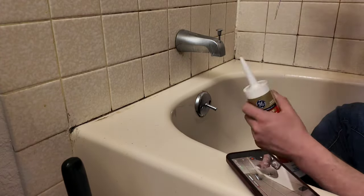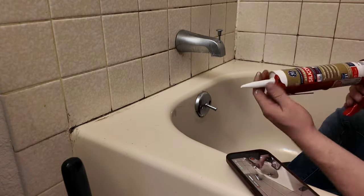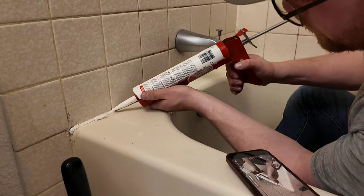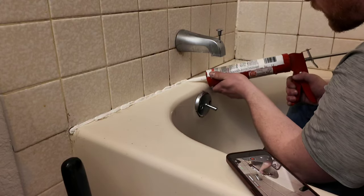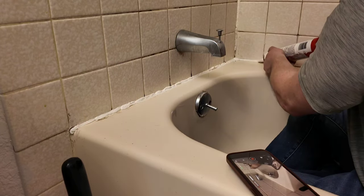For this next part, we're going to cut the tip of the caulk tube, poke the top so the caulk comes through, and put it in the gun. We're just going to put a thin bead along the crack of the tub, all the way around.